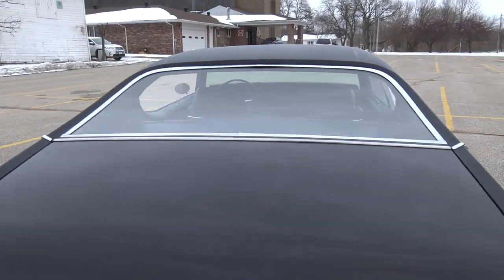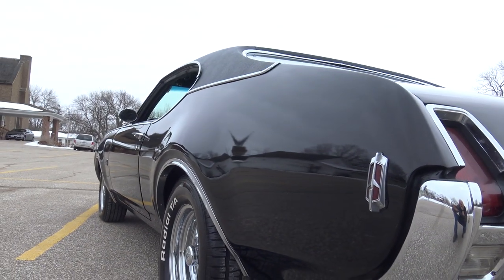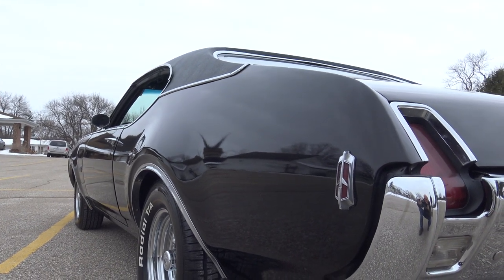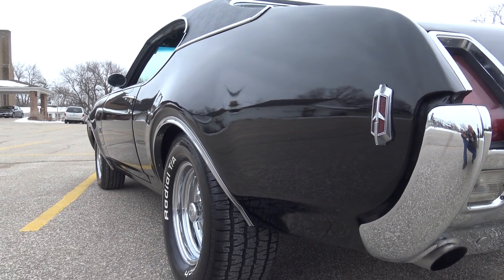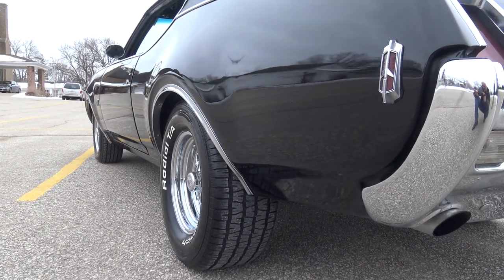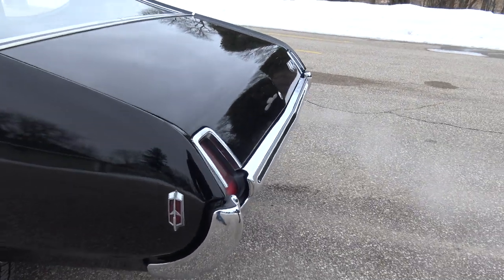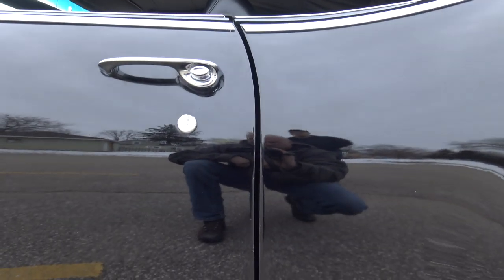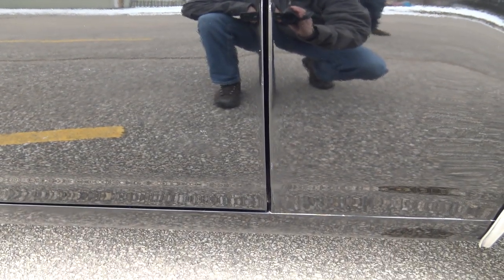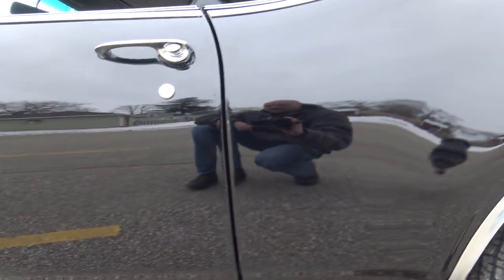Doors shut great. Again, the gaps are really important on this triple black 442 — this car is not hodged up. It's a super solid car underneath, very straight, and the gaps on the doors just shut excellent. I think this car is priced to sell. Go to our website coyoteclassics.com to check out the price — it's a really good looking car. No bubbles or blisters that I can see anywhere in this quarter panel, and the doors look good.